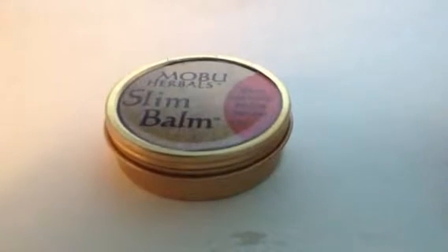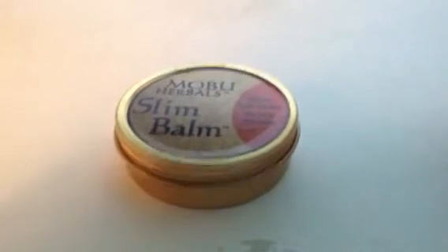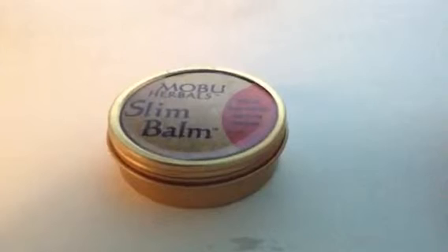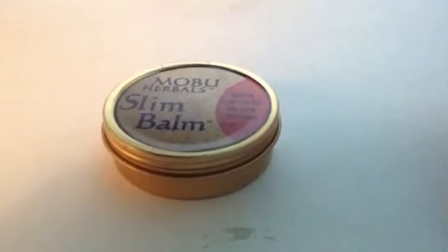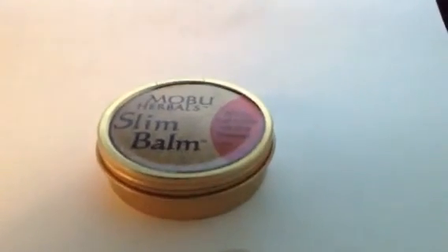You can use it two, three times a day or just once a day, whatever you'd like. And if you want to check out my website, it's www.mobuherbal.com forward slash Jeanne, j-e-a-n-n-e. Thank you.